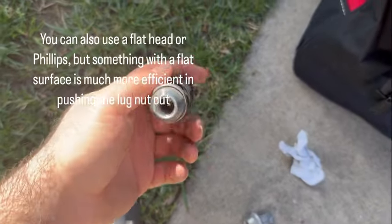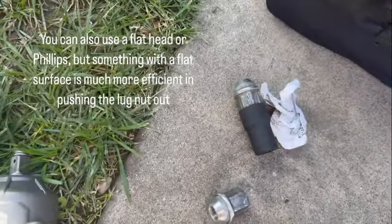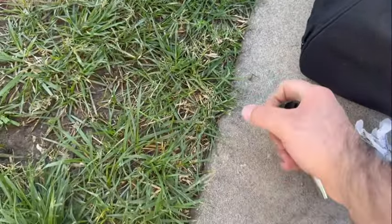I took the socket off the drive, and it comes with a pin — you stick it in there. Usually you'd have two hands, but there you go.